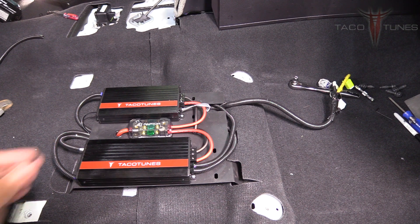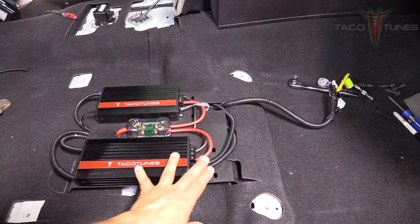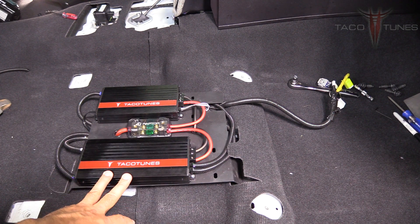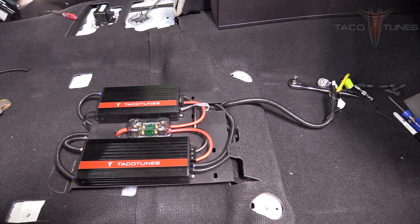Clean everything up. The split loom is optional but it makes it look a lot cleaner — when the seat goes back into place you're not going to see anything because it's dark under there. The next step is to tune the amplifier specifically for your vehicle. We'll grab the digital multimeter and our test tones available from the website. At this point you're pretty much done — you'll have 70 watts running to each speaker and 400 to 600 watts running to your subwoofer.